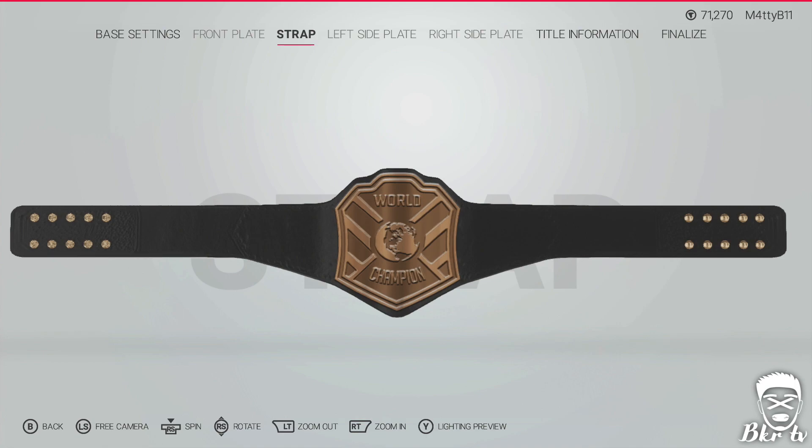That has been BKR TV — that's been my tutorial for this year on how to make custom championships. Please like and subscribe for more, hopefully more tutorials. I'll catch you guys on the next one. Peace.